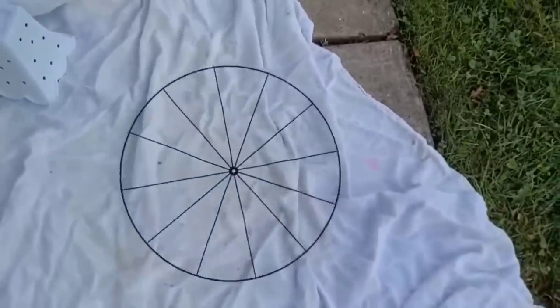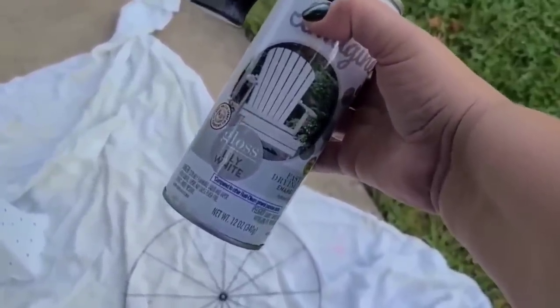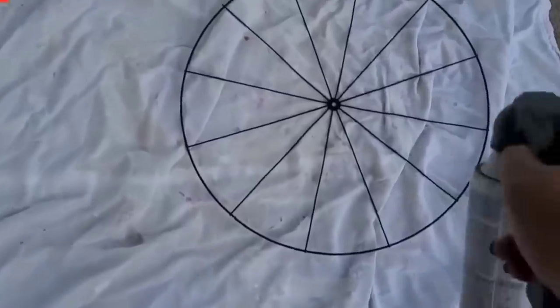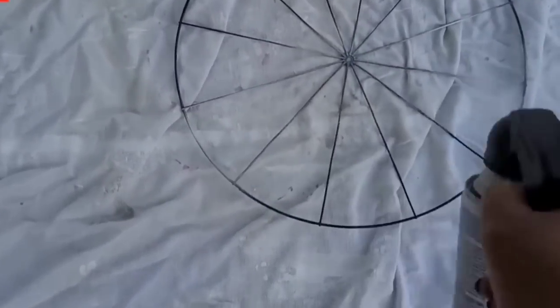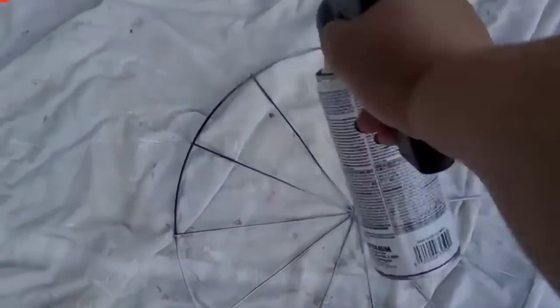You can find these bicycle wreath forms at Dollar Tree all the time. I'm going to take one and spray paint it with white Rust-Oleum spray paint in the glossy finish. I usually do matte but it's what I had on hand. I'm just going to give it one pretty heavy coat and then leave it to dry.